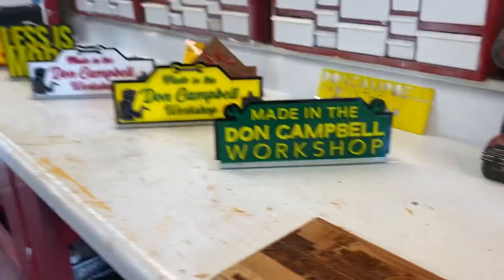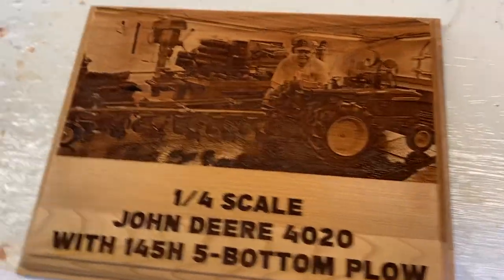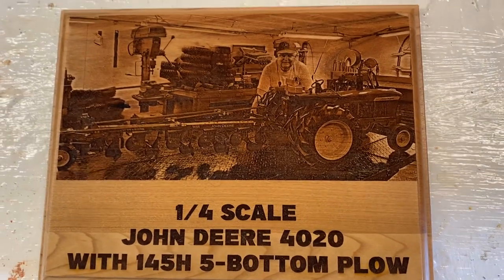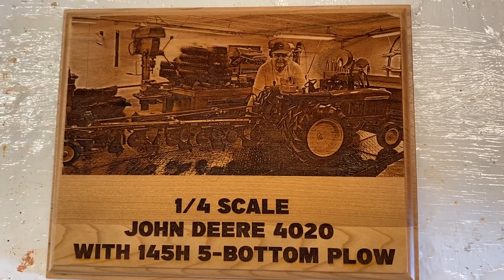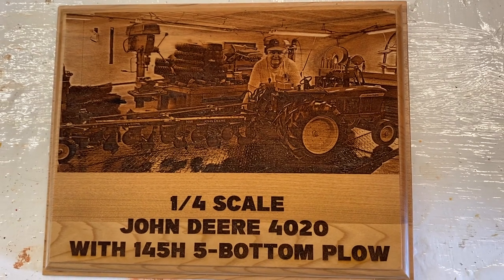We made it back from vacation and we are slowly getting back to our normal routine. I just want to show you real quick the things that Nicole and I made out in her little workshop. This is very cool — this is a wooden engraved plaque with very detailed work.